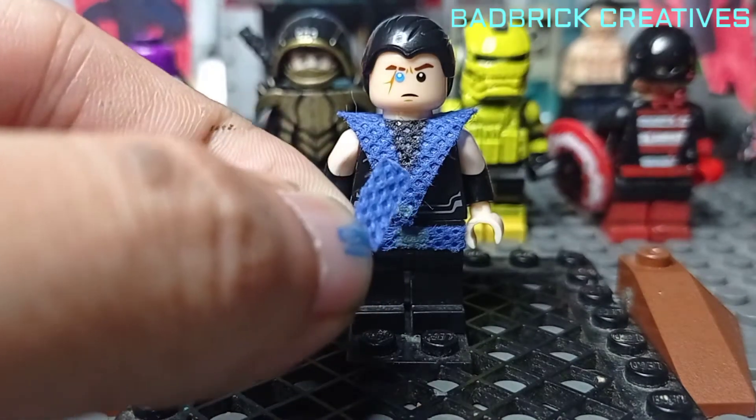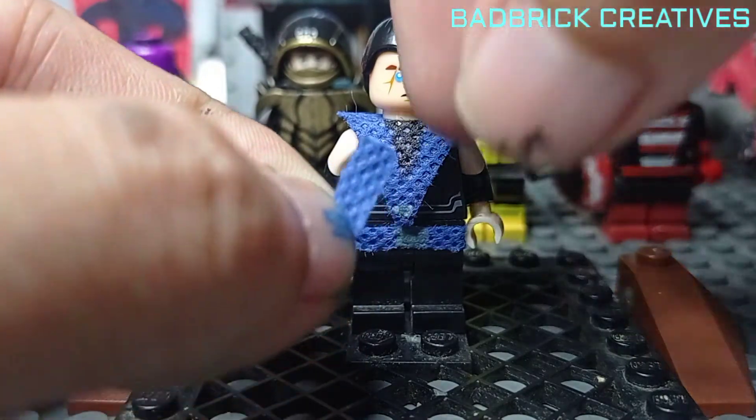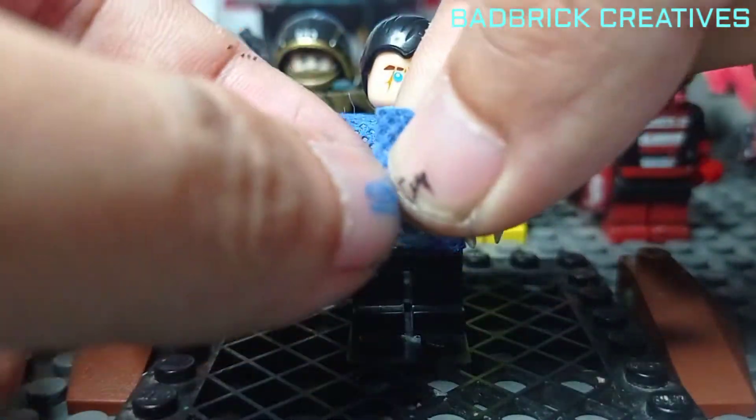We need a part like this — just like the belt part but just a short one — and we'll stick it with the sticky tag also.